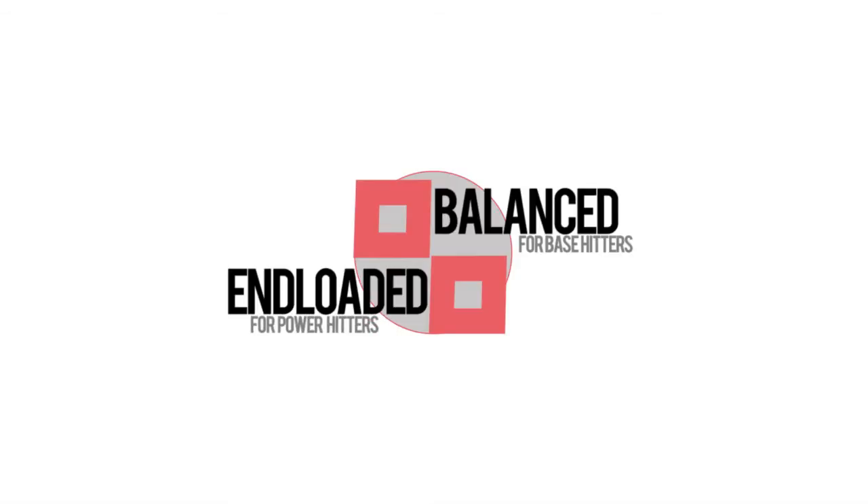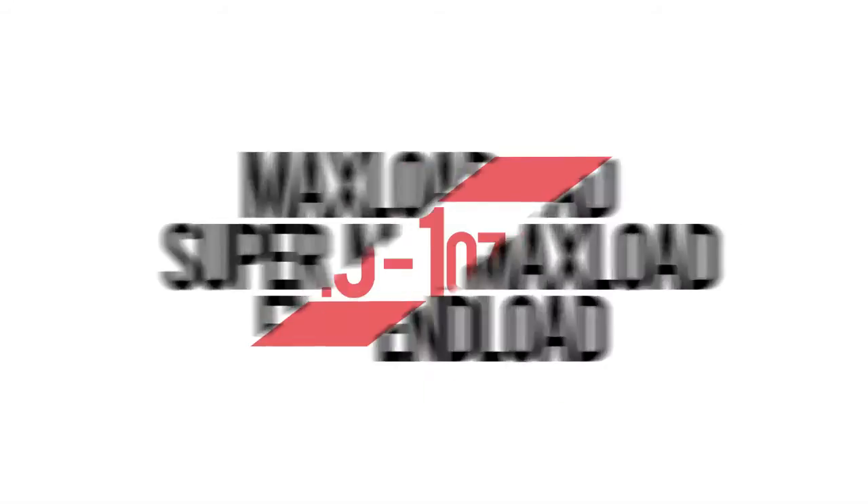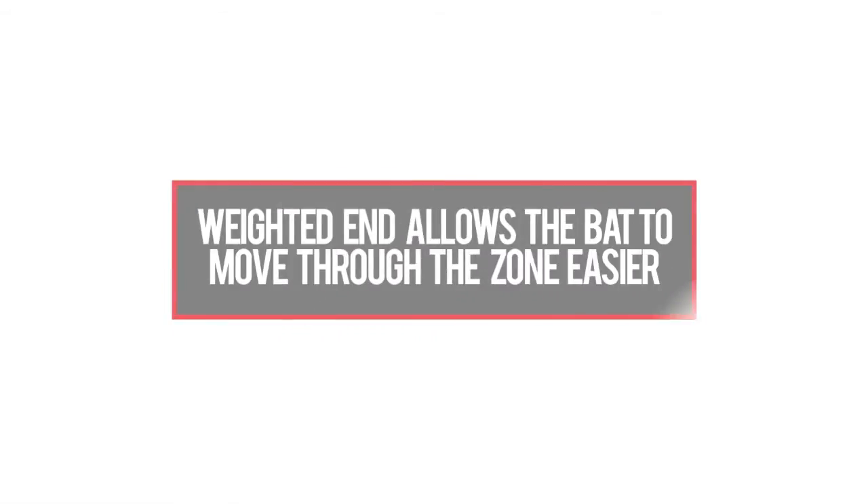End loaded bats are more for power guys. They want the head of the bat to come through the zone with a lot of power, and it does a lot of the work for you. With a max load bat — you'll hear max load, super max load, end load — most of the time those are 0.5 or 1 full ounce end loads. With those you're going to get a lot of head weight on the bat, and it's going to go through the zone and the ball is going to fly.